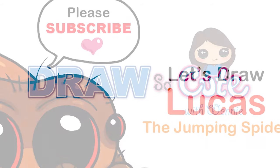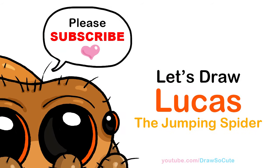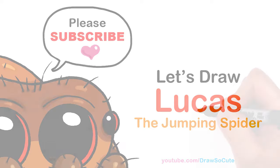Hi Drawster Cuties, Wayne here. Today we're going to draw Lucas the spider. So let's get started. To draw this cute jumping spider, let's first start by drawing its humongous eyes.